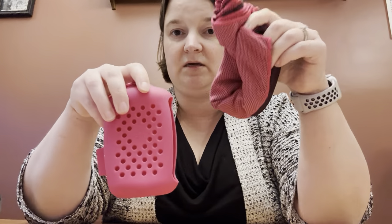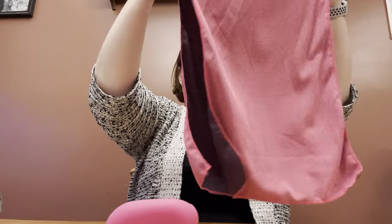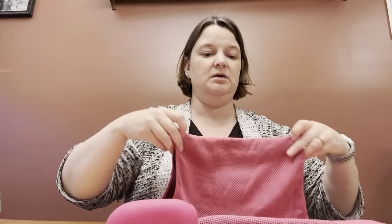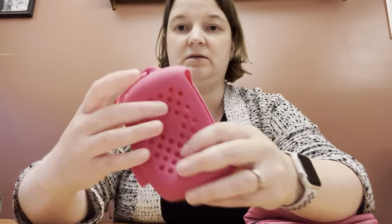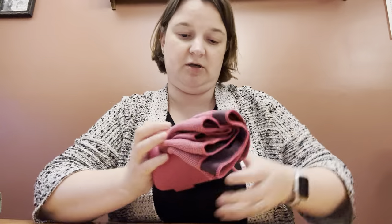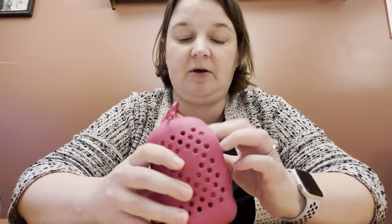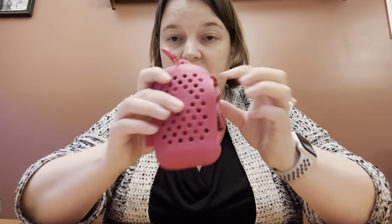This is a cooling towel — you wet it and then you can put it around your neck to cool you down. I was thinking Disney World. It's a nice size, and then this is like a little pouch you can put it in, and it has holes so it'll air dry. All in all it's fine, but in my head I thought it was going to be a tiny thing that wouldn't be too cumbersome at Disney World. It's not a fail though.